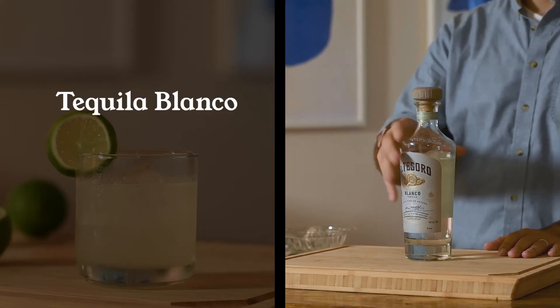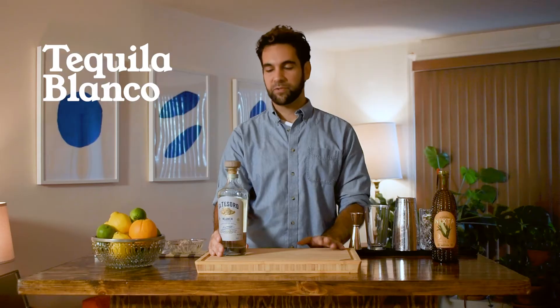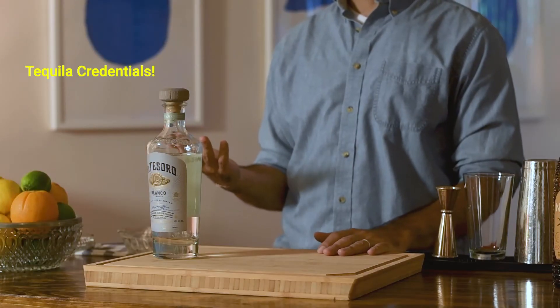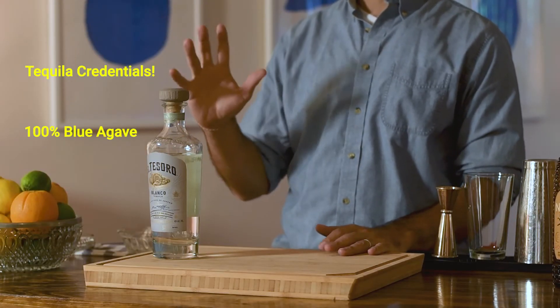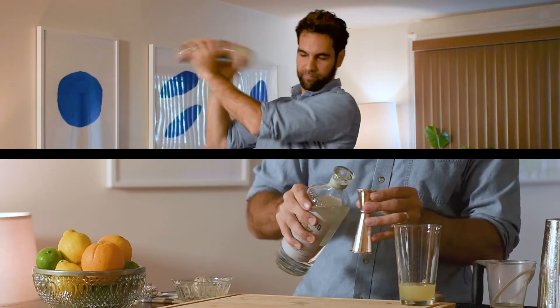For the Margarita Elote, you will need tequila blanco, Nixta corn liqueur, and limes. Tequila blanco: I admit I was not the biggest fan of tequila for a while, but that's because I was having bad tequila. It turns out the tequila you can afford in college may not be the best representative of what's out there. Try to find a tequila made from 100% blue agave, from a distillery that lets their blue agave mature for the full seven years. I love El Tesoro because they check all those boxes and even let their agave ferment with wild yeast, not commercially produced yeast, which adds a really beautiful layer of terroir to their spirits.